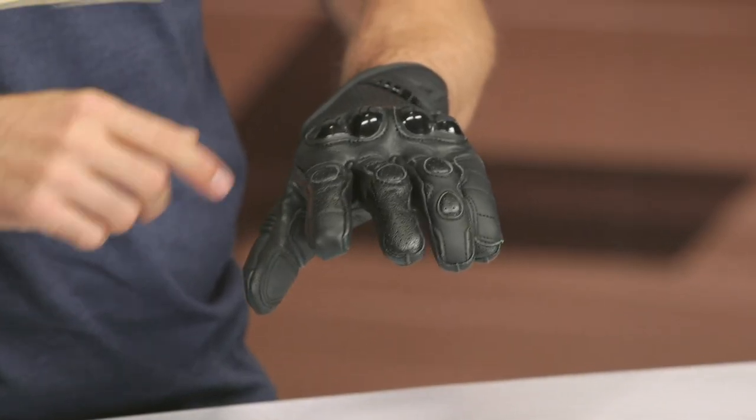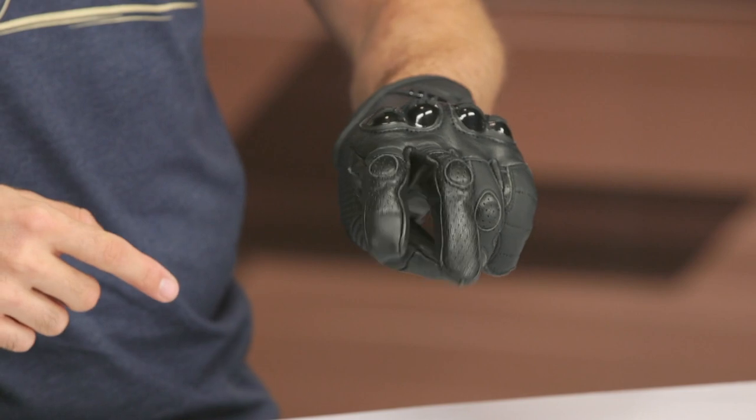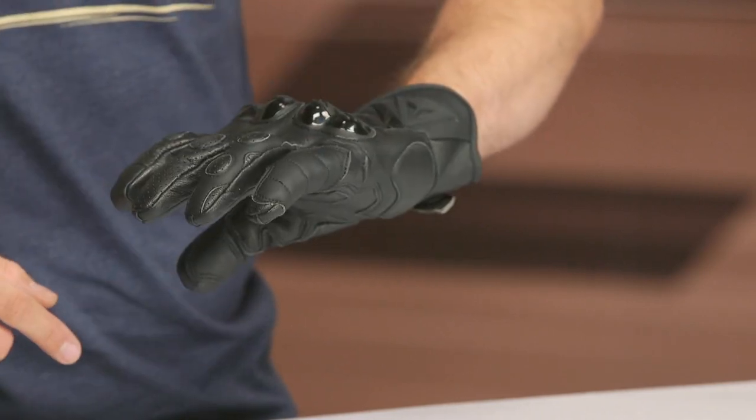Swinging our way to the knuckles, there's a split knuckle design with good protection and foam underneath, so it's very comfortable and nothing feels restrictive. You've got the accordion right here on the fingers — those are your trigger fingers so you can easily manipulate your controls. There's also a little bit of coverage on that outer pinky as well, which is always nice to see.